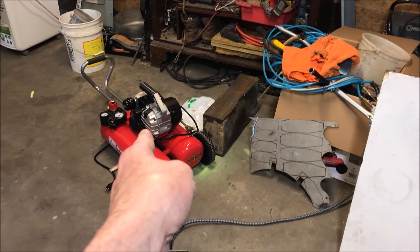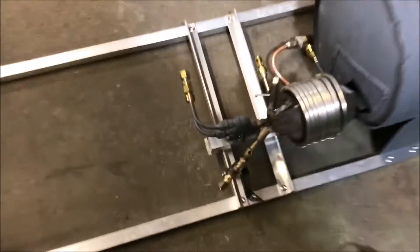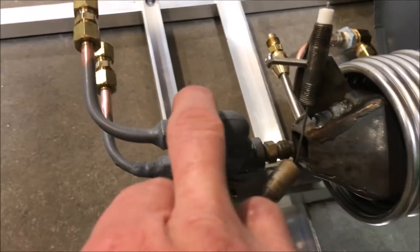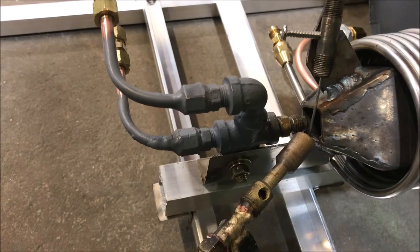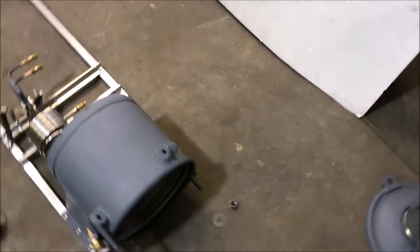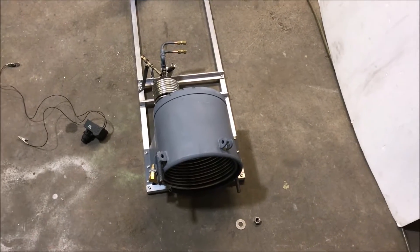We can't have this thing vibrating to death. I'm going to have to put a brace on this because all the components are just going to vibrate this thing a little bit more than I want. But I just want to give you a quick update on where we are — we are right on track. The ignition took a little longer than I wanted, but other than that everything else is going smooth.